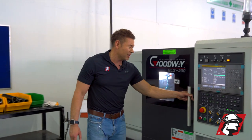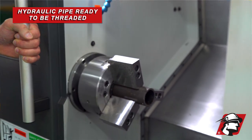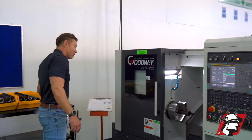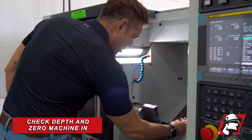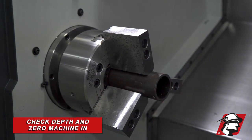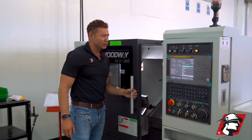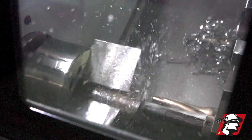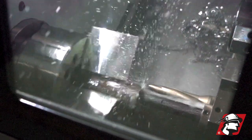Let me just show you here. We've got our pipe already loaded in, ready to cut a thread. Before we start cutting I'm going to go ahead and just zero it in — check it one more time. Okay, we're good on the depth. We're going to close this up and start cutting. We're going to press start, and that is the beginning of a hydraulic cylinder.